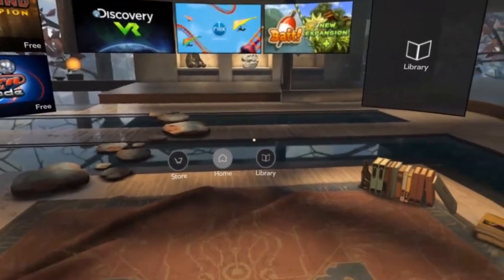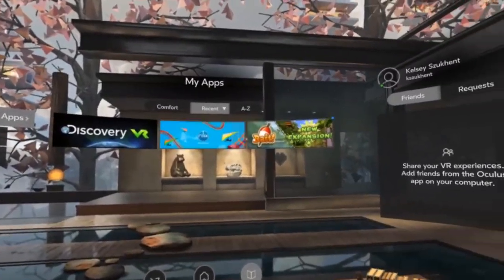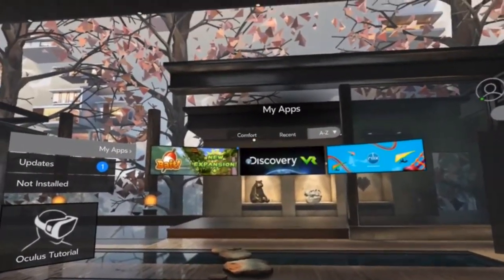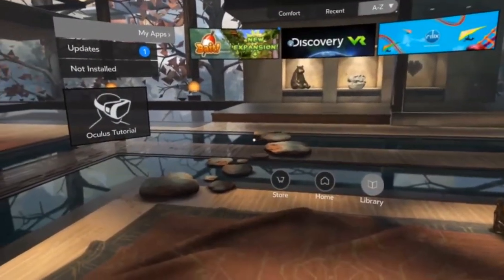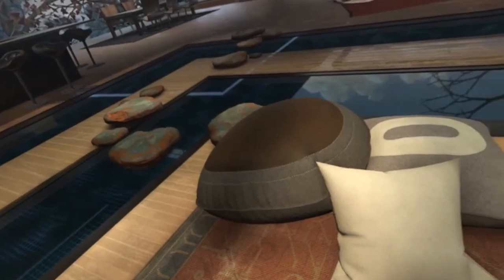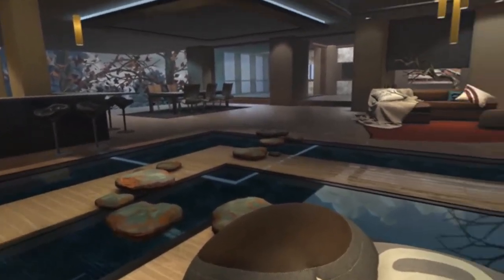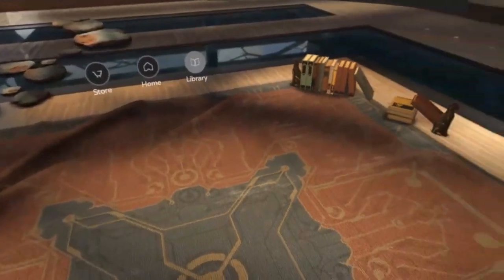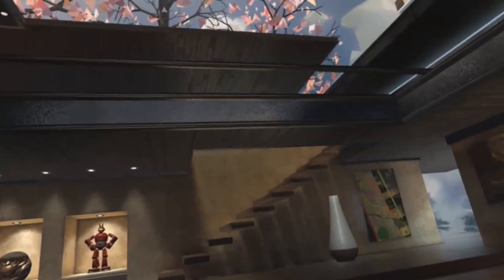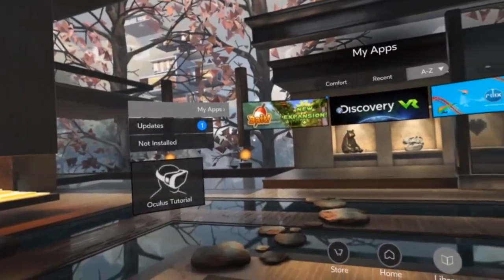That's kind of what the screen looks like. There's a touchpad along the side. You can see the stuff I have downloaded in my library, and you can sort it A to Z if you have a lot of content. All in all, it's just a pretty easy thing to wear and to use. When you look down on the floor you see the pillows, a little moat here — you just look all around the room. You can look to your left, your right, look up and see all the stuff up there, and then right back into the home screen.